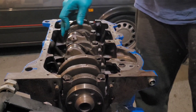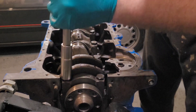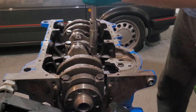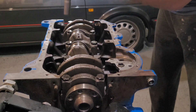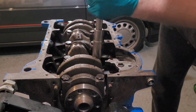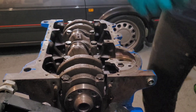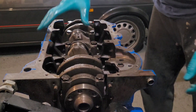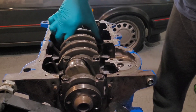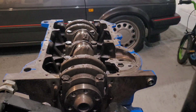The crank is in and it moves nice. We're just going to give it a little nip, just to get everything seated. Once we know everything is seated and tight, give the crank a rotate - you can feel that it's perfectly smooth.